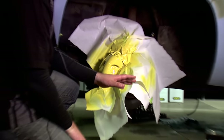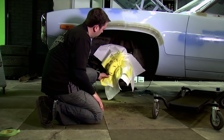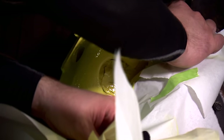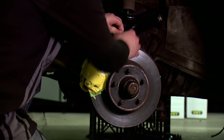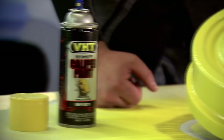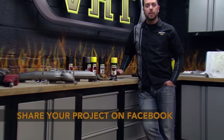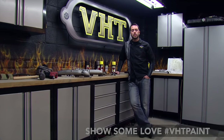The tape's been drying for about an hour now and we're ready to peel the tape and show you what we got. We used yellow caliper paint on our project vehicle, but there are plenty of other colors on the VHD website. Check it out and post your projects on our Facebook page, and stay tuned as we continue to work on our 1972 Satellite.